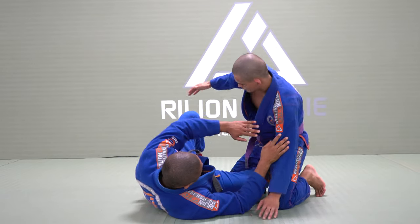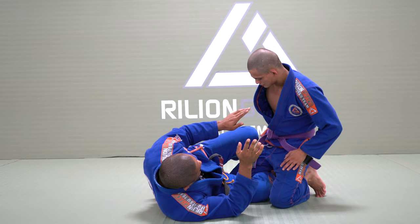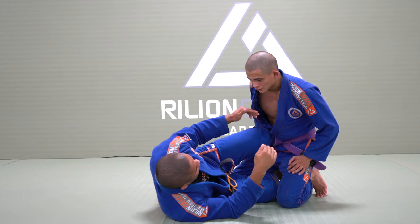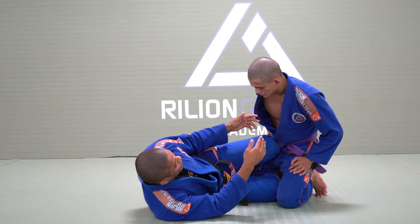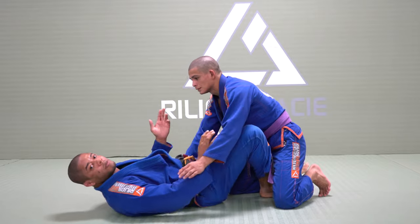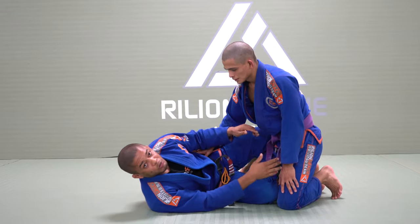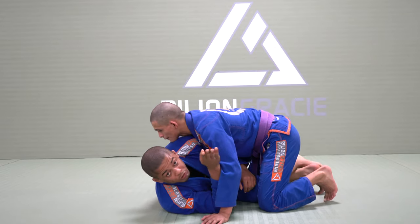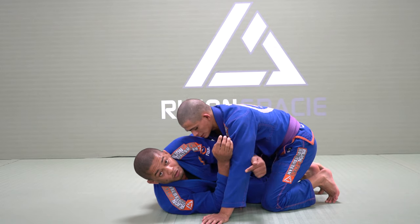First thing I need is a half guard frame to maintain the distance. If I don't have this frame, he's just going to try to grab my head. If I have the frame and he tries to grab my head, I can just close the guard — it doesn't make sense for him to try that. So let's work when I don't have the frame. I'm facing towards the same side that my opponent tries to pass.